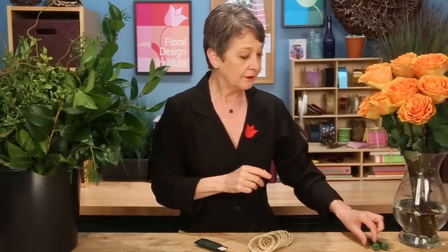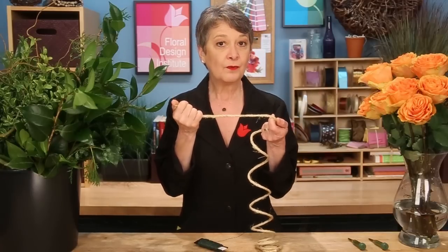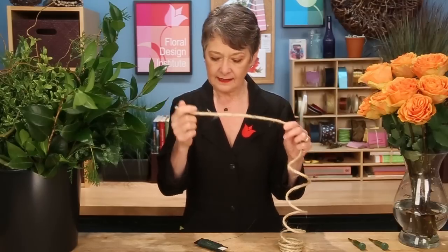If you're going to use flowers, you're going to want to add water tubes. Then for the base, I work with a rope. Make sure it can hold strong weight. I like to have at least 25 pound weight bearing so that it doesn't break, and then paddle wire to hold it all together.